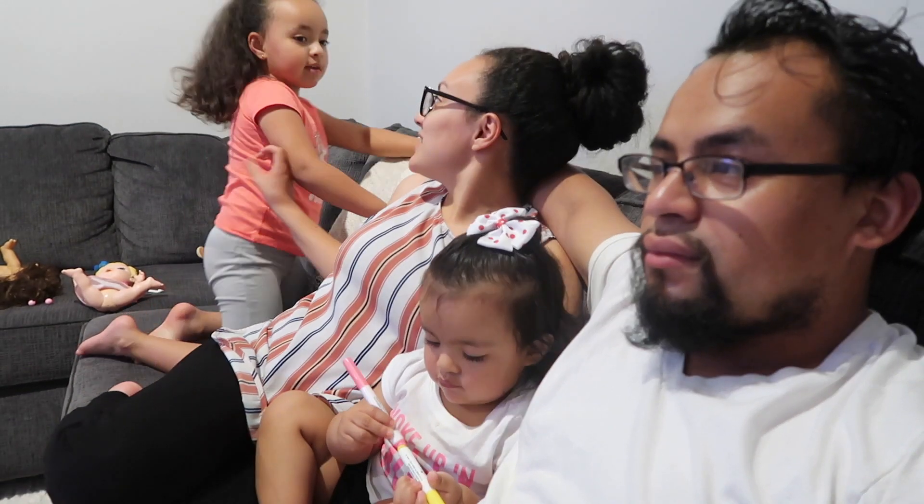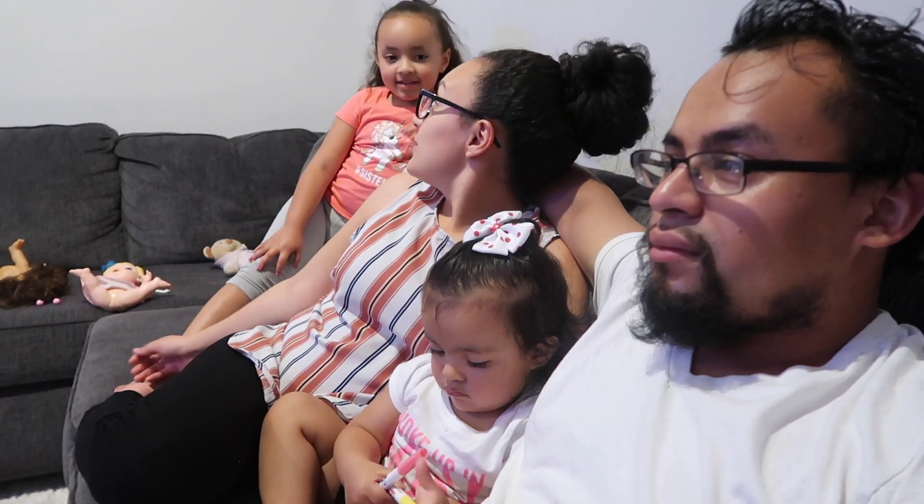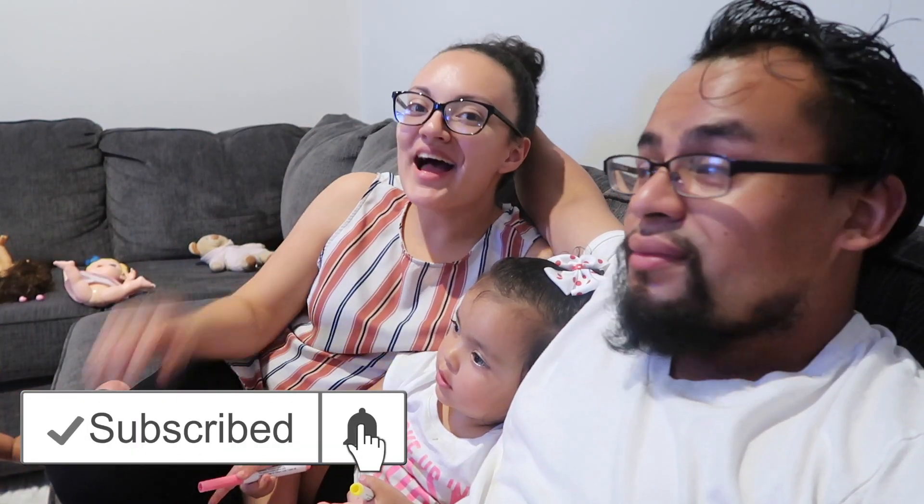Okay guys, it is time to close out this video. We hope you enjoyed watching Emma learn how to ride her bicycle. Even though it was her first time and she was getting a little frustrated, she will eventually learn and get the hang of it — practice makes perfect, so we're gonna keep practicing. You never give up! Give this video a big thumbs up, subscribe to our channel, and hit that notification bell so you can be notified when we post new videos. Bye guys!